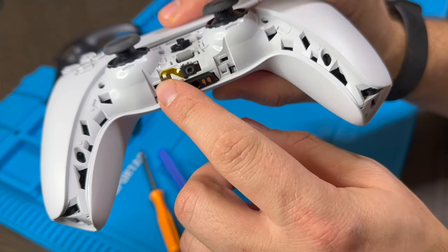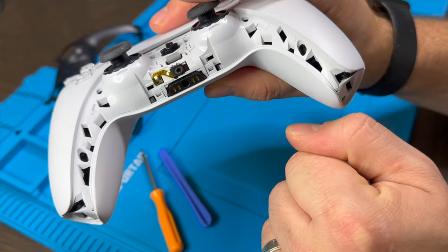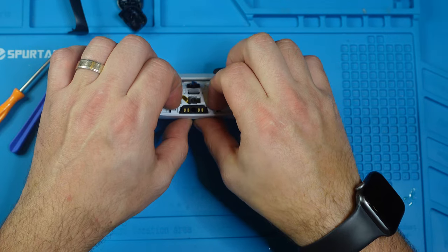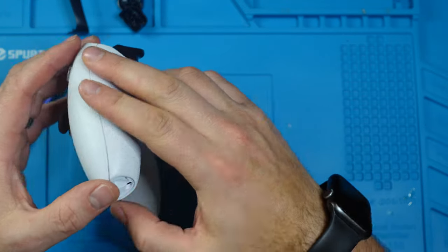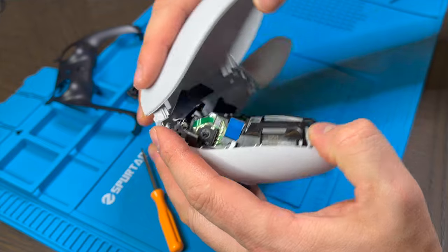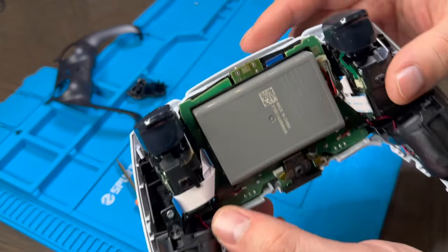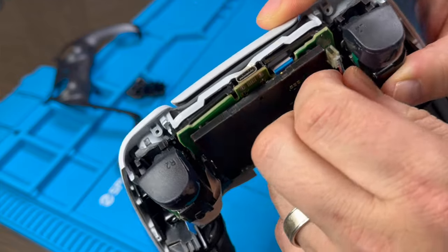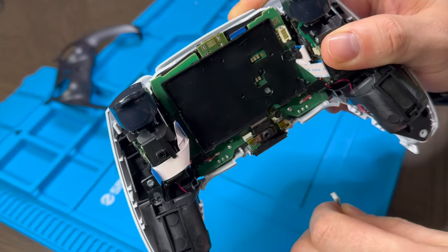There are two hooks here — we just lift those and then peel the controller apart. Here we have the battery. If we want to replace it, we just carefully unplug it and plug in the new battery.